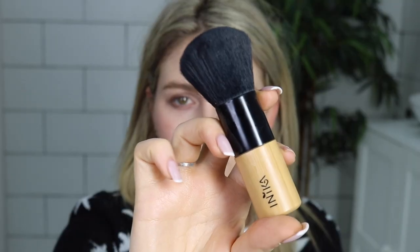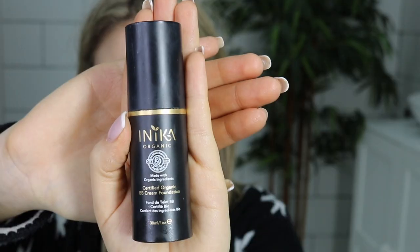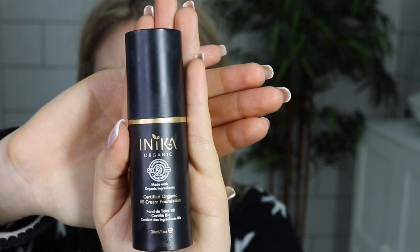Tip of the nose, cupid's bow and then on the other cheekbone as well, just lightly patting into the skin. Now taking your vegan kabuki brush, we're going to be applying our Certified Organic BB Cream.